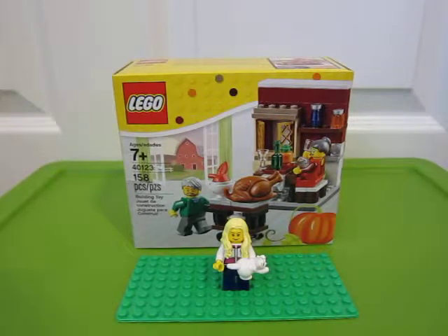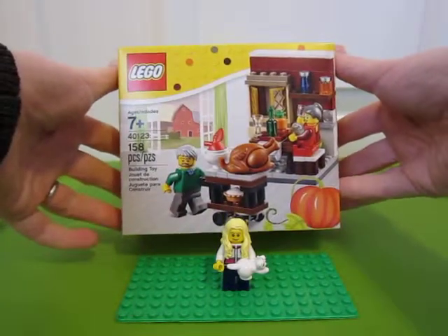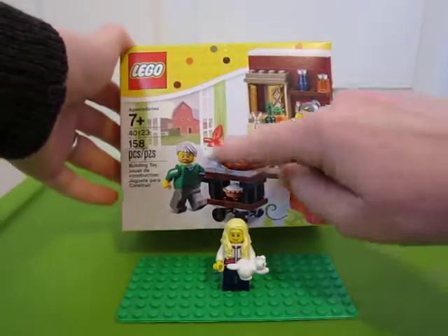Hi guys, today we're going to be unboxing Lego Set 40123. It has 158 pieces. It's like a little Thanksgiving feast. So you get two characters in there. Looks like you get a turkey, an apple, a pie.